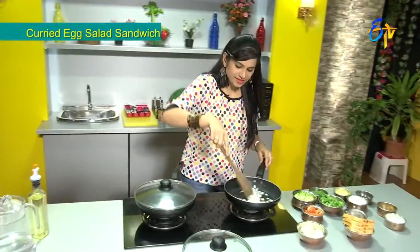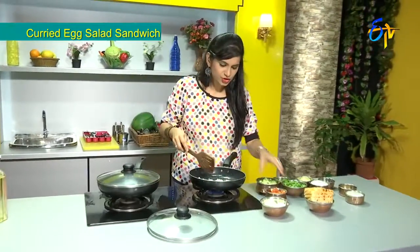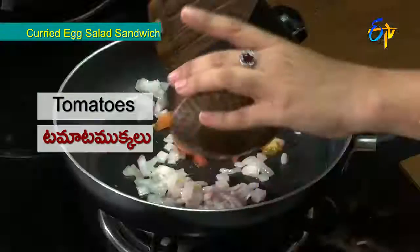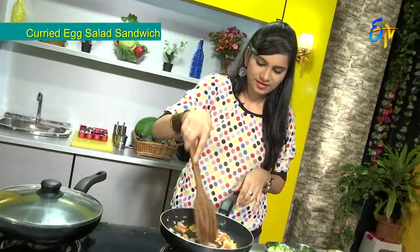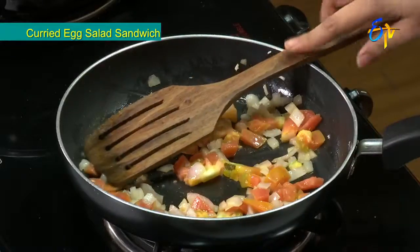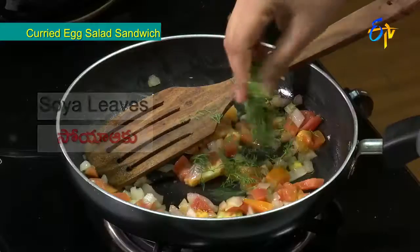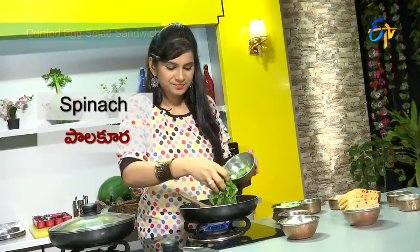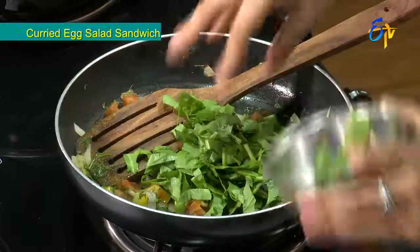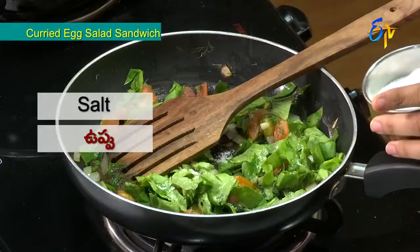We need onions and a little tomato. We need a little soy sauce. Let's put some salt in — just a little salt.